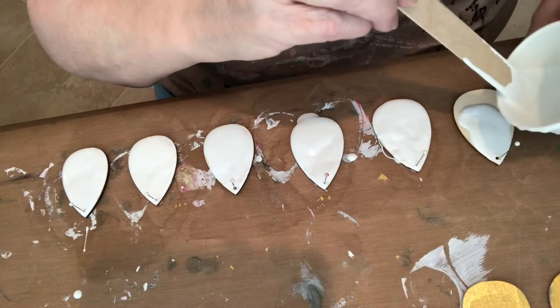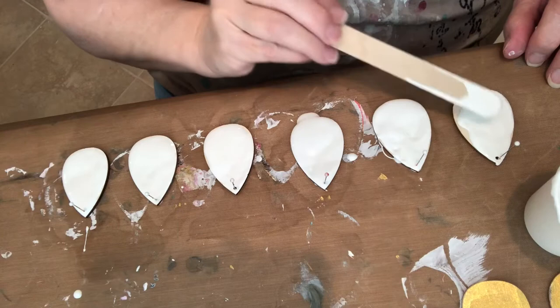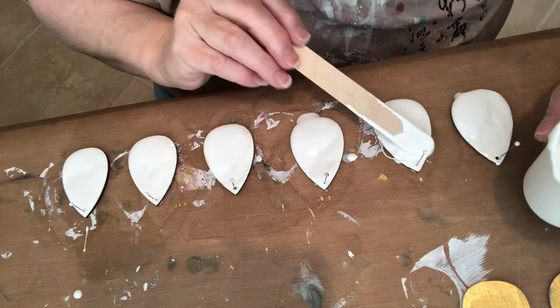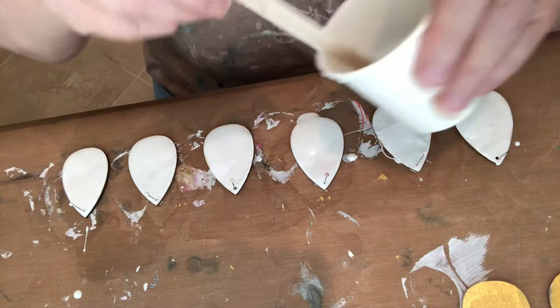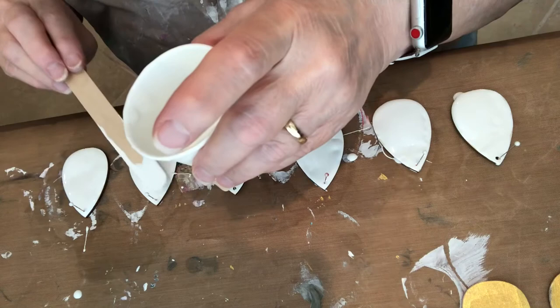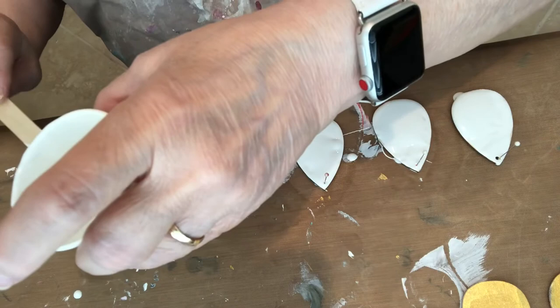I was going to fast-forward this — I may still fast-forward it, just so you're not totally bored with me doing this. I don't want to cause a bubble. I need a little more paint here. They may be little, but they still take enough paint. With my recipe, it really doesn't require a lot of paint. You want to make sure it will all blend in.